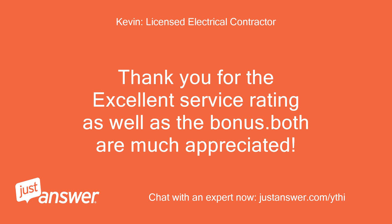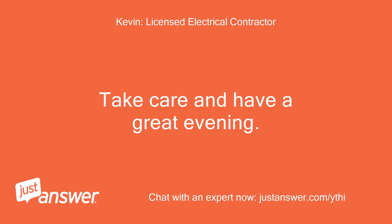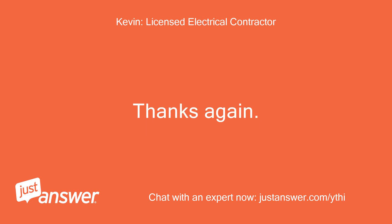Thank you for the excellent service rating as well as the bonus. Both are much appreciated. If you have any other questions, just let me know. Take care and have a great evening. Thanks again, Kevin.